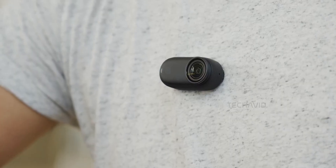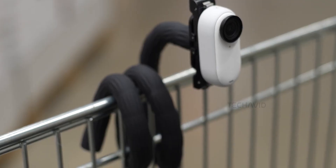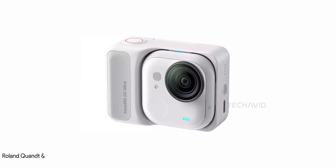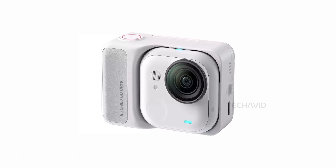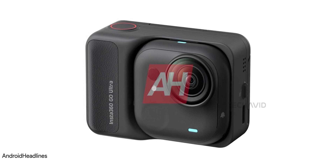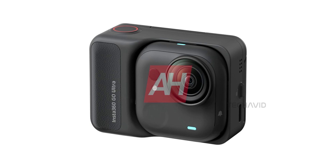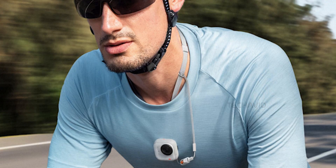You ever see the Insta360 GO 3S? Tall little guy, about 54.4mm high, kinda like a slim power bank. Now imagine squishing that down into a perfect 30x30mm square. That's the new GO Ultra — same wearable action cam vibe, but shorter, squarer, and only 53 grams, up from 39 grams. Basically light enough to clip to your shirt and forget it's even there.